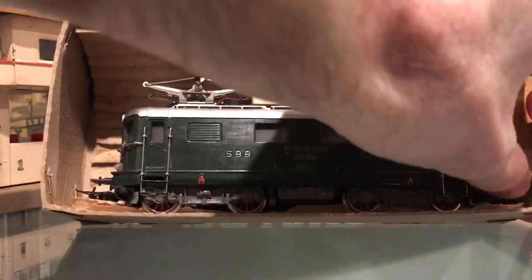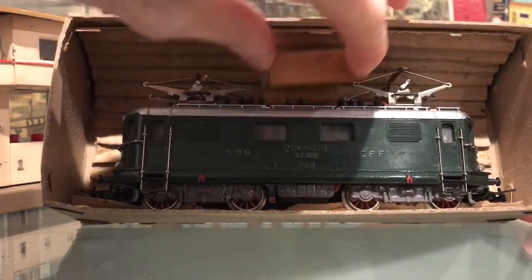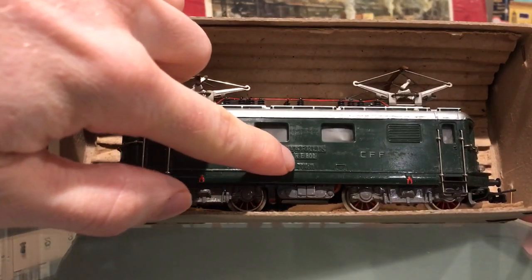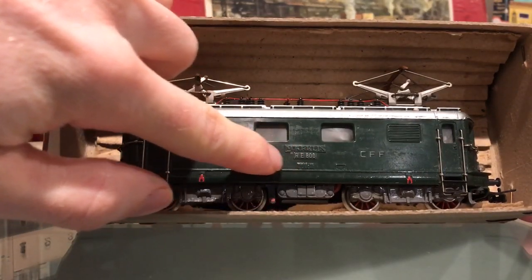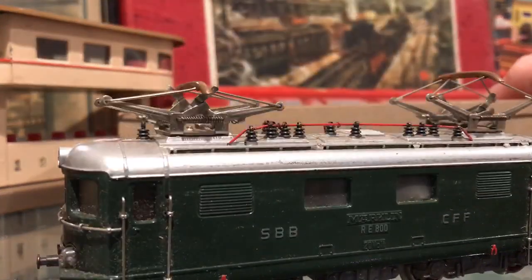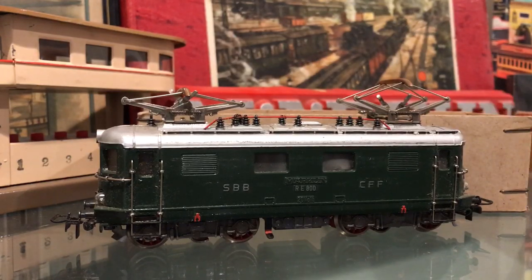This particular locomotive is the second version of the RE-800, because it does not have black paint underneath the RE-800 inscription. The second version we have here is from 1952, and the first version was just before that.